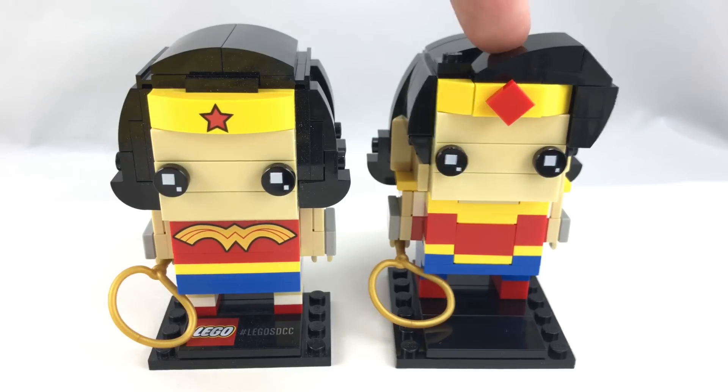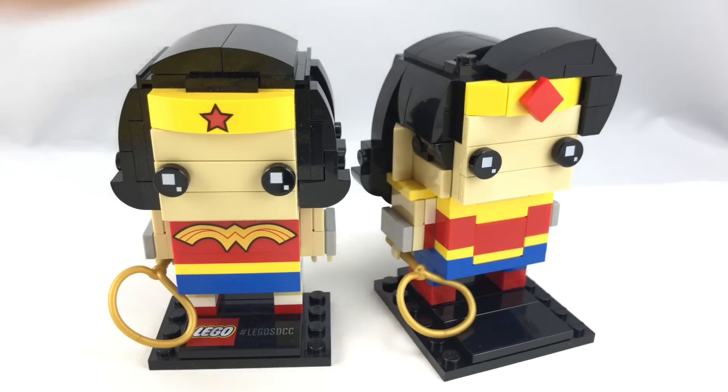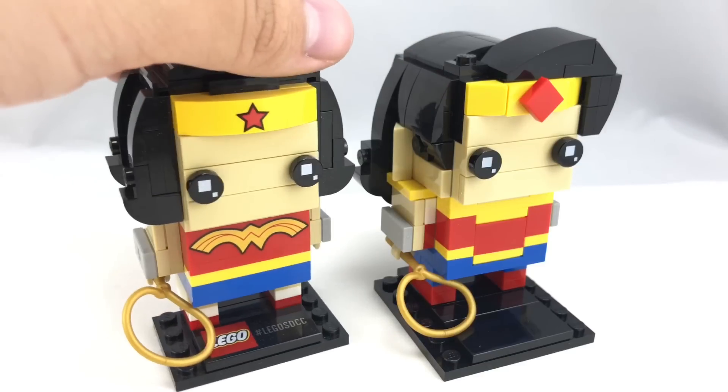Now, the problem with this new one right here on the right is that there's no new printed pieces. I know they wanted to keep these prints exclusive to the Comic-Con version — that makes sense, because a lot of people fork over hundreds of dollars to buy those Comic-Con exclusive sets. But you couldn't make an exclusive printed tile or something to illustrate the Wonder Woman logo at the chest?